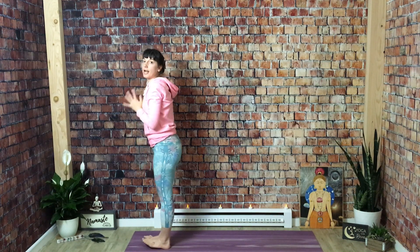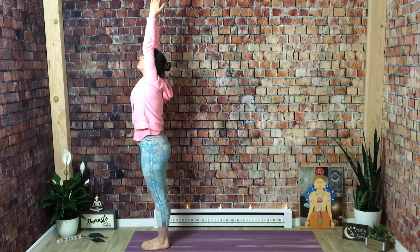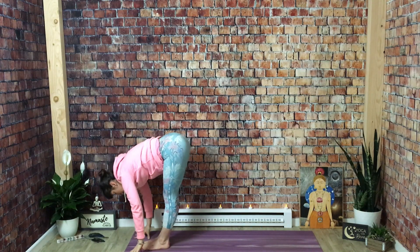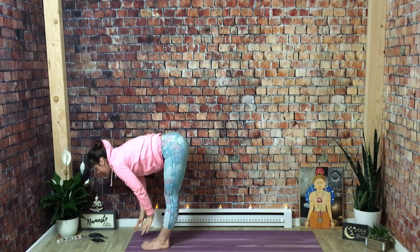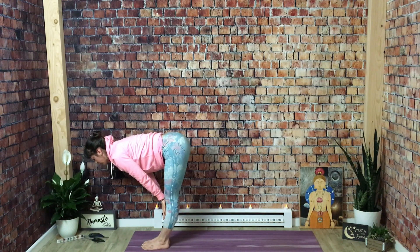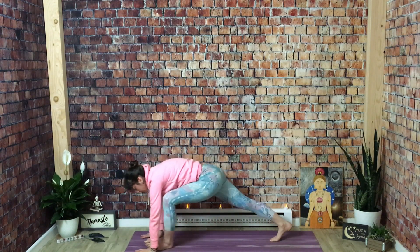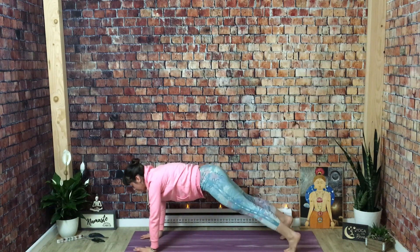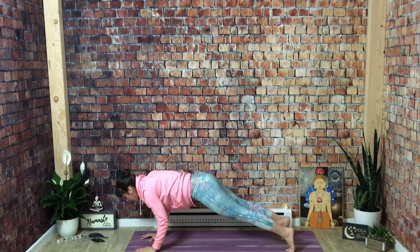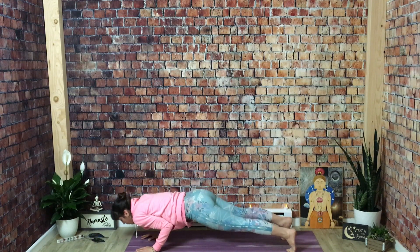We're coming down to the ground. Inhale, mountain — reach up. Exhale, fold — hands come together, all the way down to the floor. Inhale, halfway lift — extend your breastbone forward, hands to shins. Same thing as tabletop: top of your head stretching away from your tailbone. Exhale, high plank pose — top of the pushup, shoulders over your wrists. Get nice and firm. Pull your belly button in. Squeeze your shoulder blades towards each other. Now with control, bend your elbows — keep them tight to the body — and lower yourself all the way down to your belly.